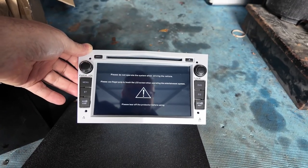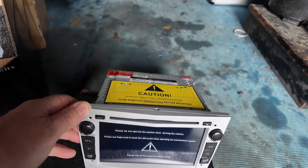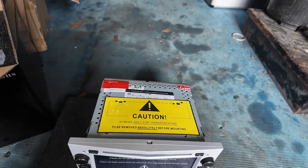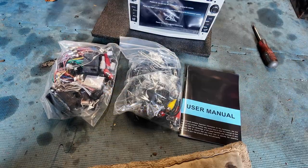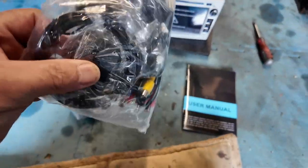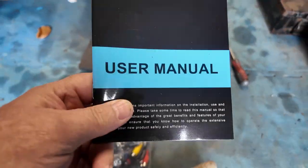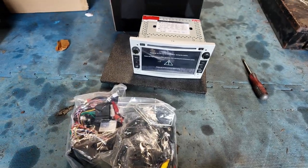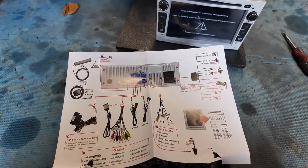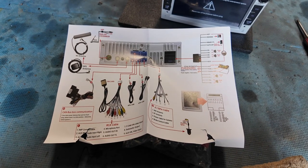There you go, that's what it looks like — similar to the original but obviously the same form factor. First job, the transport screws come out. Inside the box you should in theory have all the wires you need, and some more wires for the GPS, aerial, and other things. It comes with instructions so it looks fairly easy.